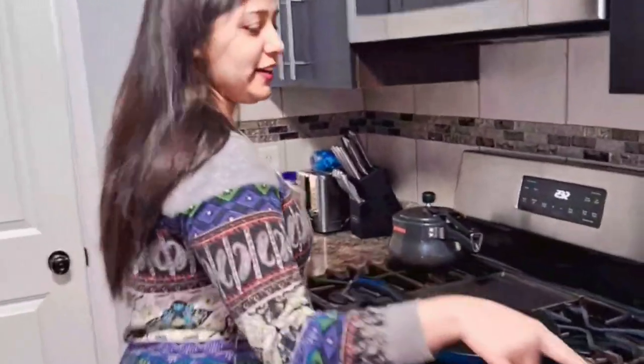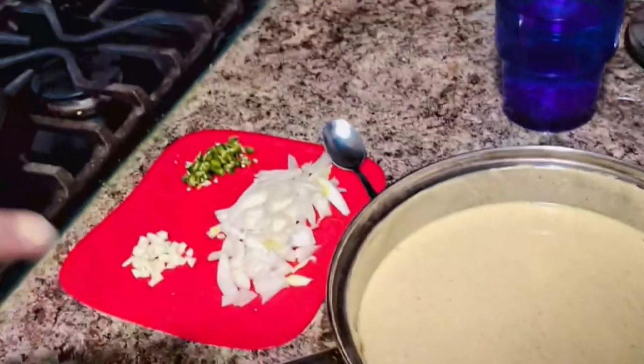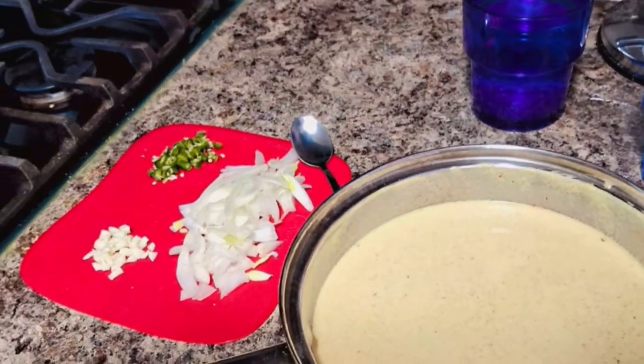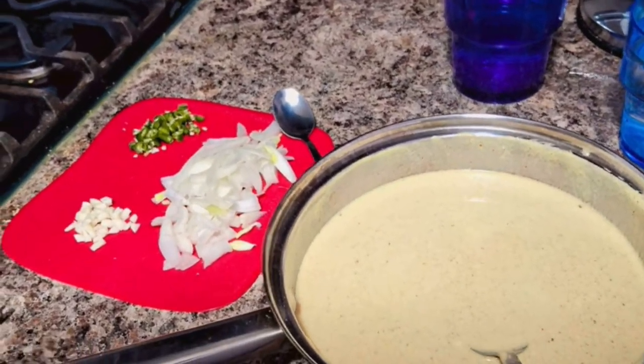Almost every Indian loves Kadhi Chawal and all over India it is prepared in different ways, so it carries a slightly different flavor. To prepare Kadhi, you have to take yogurt, whisk it well, and add all the spices you like. I have added coriander powder,